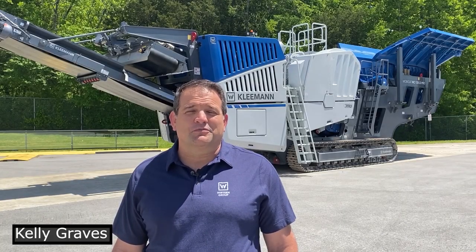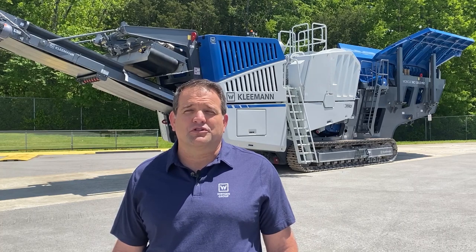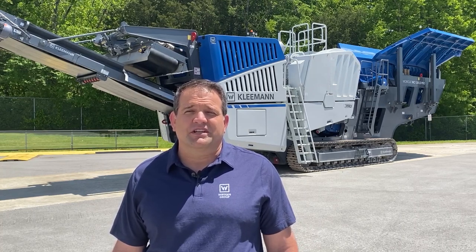Hi, I'm Kelly Graves and welcome to Kleeman. Today I would like to talk to you about the MC120 Pro Jaw Crusher and some of the key unique selling features we have on this machine.